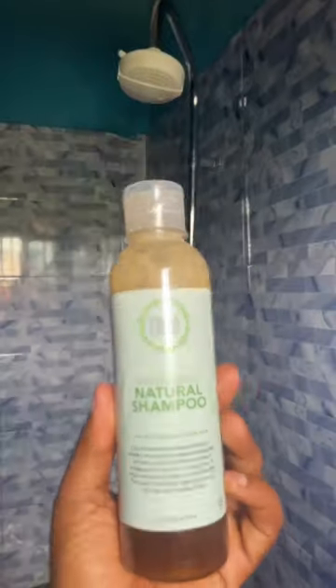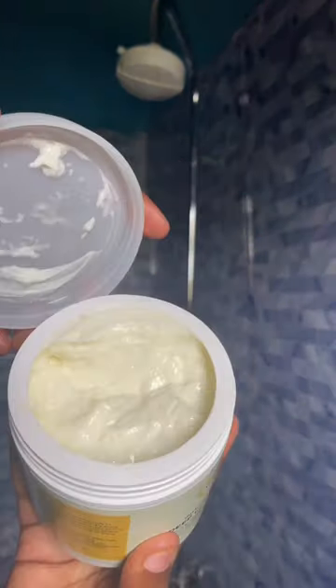For shampoo, I'll be using the Miracle's Natural Shampoo. This is just the first wash and it cleansed my hair — I didn't have to go again. Look at how clean this hair is. I'm using that intense moisture deep conditioner.